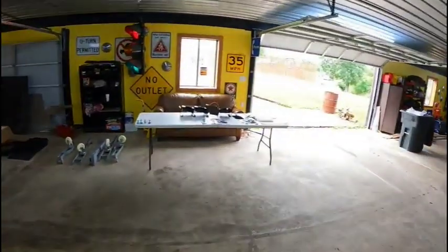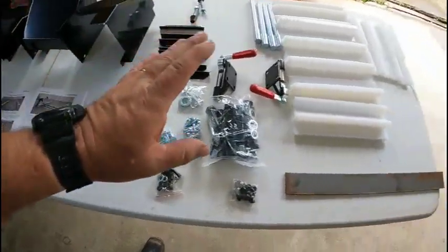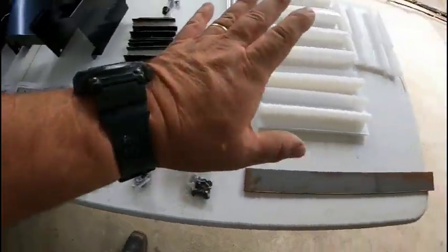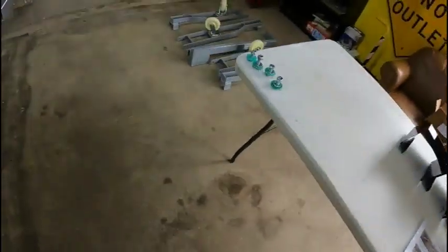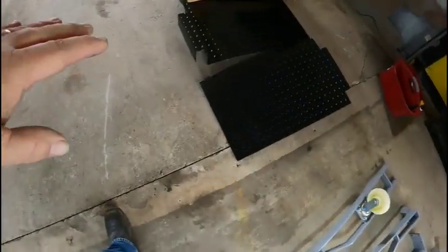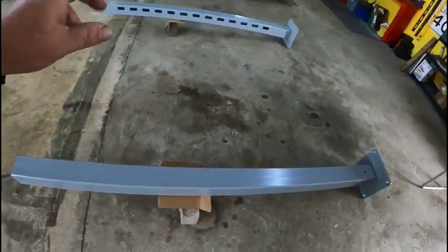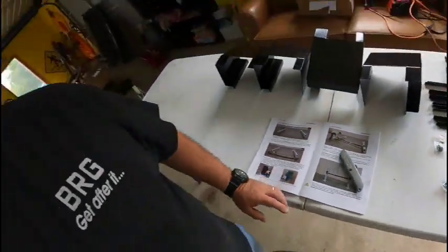It's been about 45 minutes and we've got everything kind of laid out. As you know, I'm a big table nerd — I set everything out on the table so I'm not running around the shop trying to find a bag of bolts. I've got the hardware laid out, all the shims laid out, and there's a piece of metal I'm not sure about yet. There's the caster setup, the ramps, and the pump — kept that in the box so nothing happens to it. Here are our first two pillars.